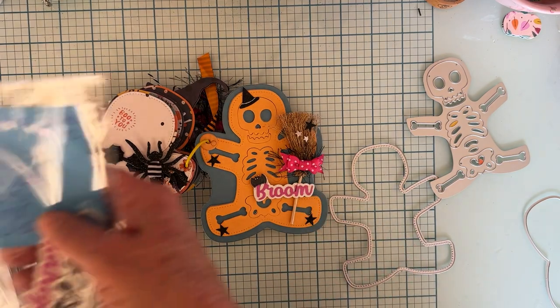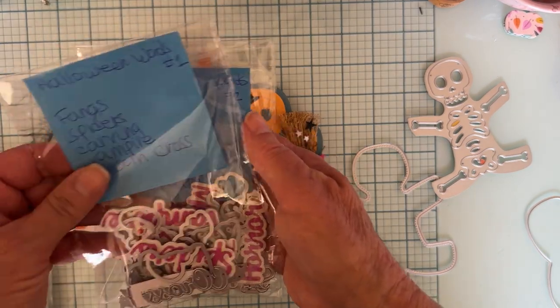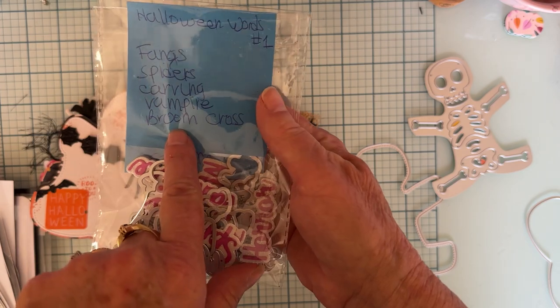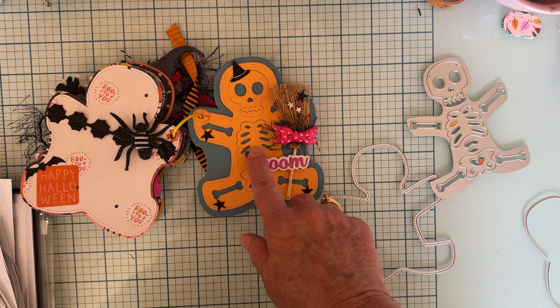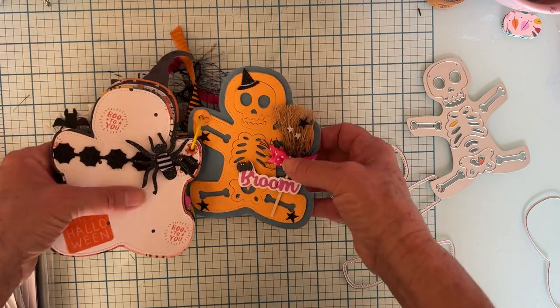This back page — I love this one. I put one of those little brooms I got from Temu, and then I put a pink bow on it. Also some black eyelash trim. I put a few little sticker stars from the Hey Pumpkin collection, some stars down here and a cute little hat up there again. And then the word 'broom,' which is from word set one. And then there's a little puppy bat sticker.